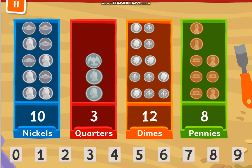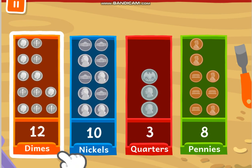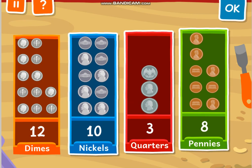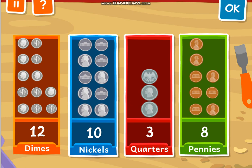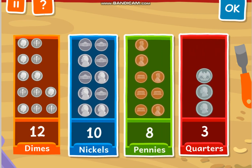Super, you counted the coins in each box. Let's order these boxes from the greatest number of coins to the fewest. 12 is the greatest number here, so we have the most dimes — the dimes go first. Can you finish putting the boxes in order? So that's the most — 12 is the biggest number. What's the biggest after 12? Is it 10, 3, or 8? 10, right! So 12, 10, 8, and 3. 3 is the least — the smallest number, so it's last.